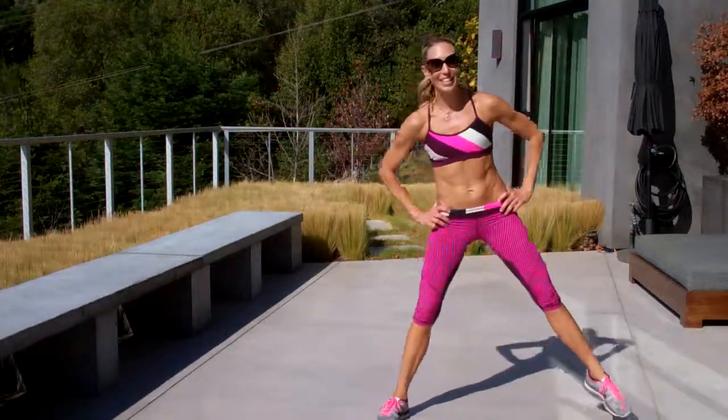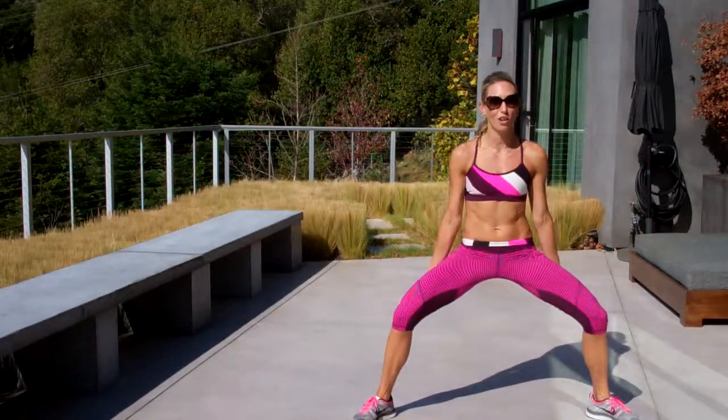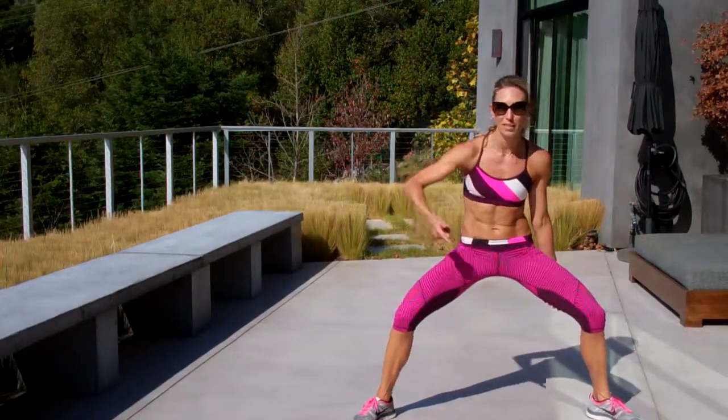Here's drill number one. The key to this one is when you do this hop, you are not going to use your arms, which makes it extra hard. Because when you use your arms, it helps propel you, helps give you momentum.